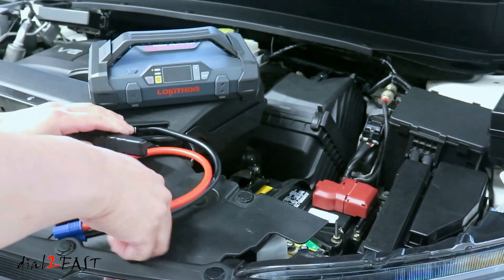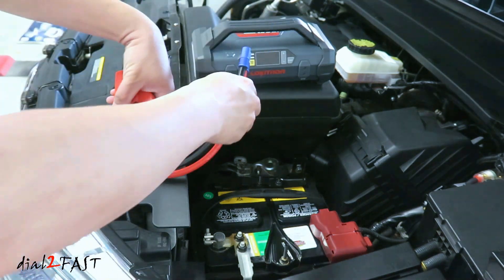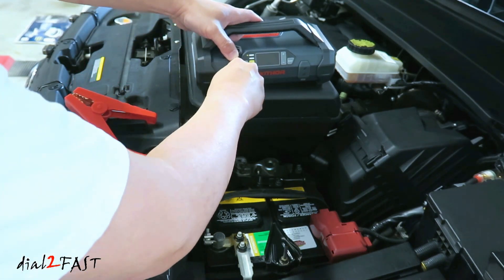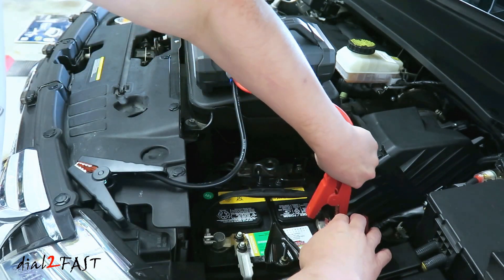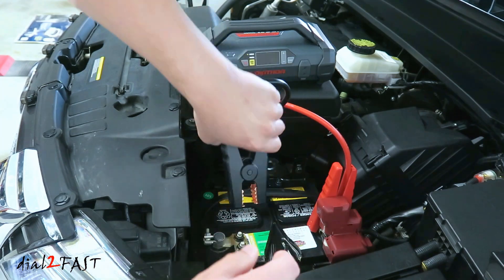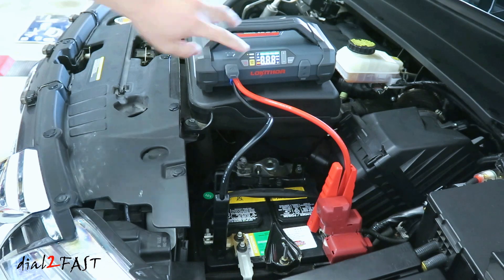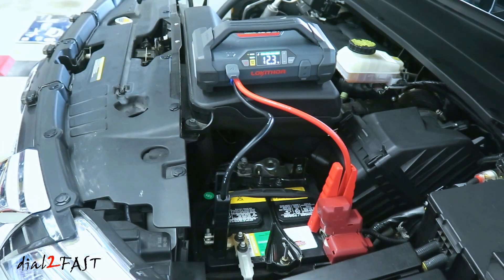Let me show you how to use this jump starter to jump start a vehicle with a dead battery. The battery in this vehicle is not dead, but I want to show you how to connect everything. First, connect the jumper cable to the jump starter — open the cover and plug in the connector. Connect the red clamp to the positive terminal of the car battery, and the black clamp to the negative terminal. Then press the power button to turn on the unit. Once the jump starter detects the car battery, the green LED will flash.